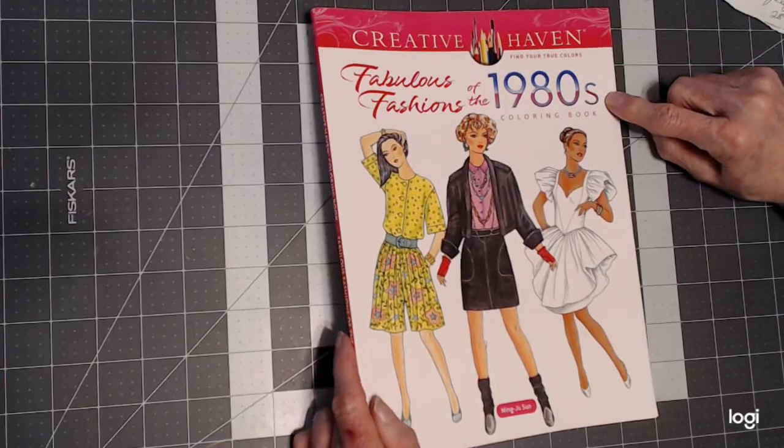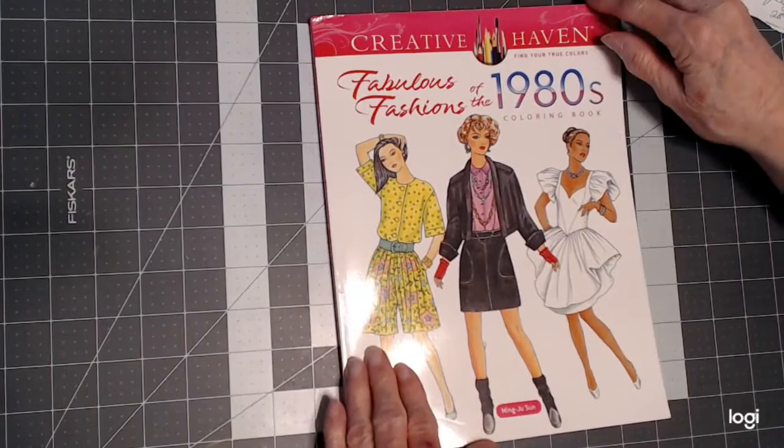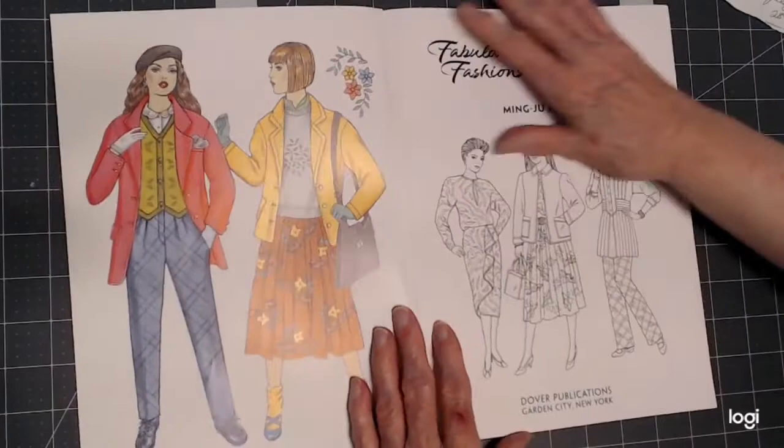As you know, I'm a fan of Ming-Ju Sun's, and she has her work published through Creative Haven Books. This is one of her new ones this year — Fabulous Fashions of the 1980s. This was on pre-order, and I just received it.